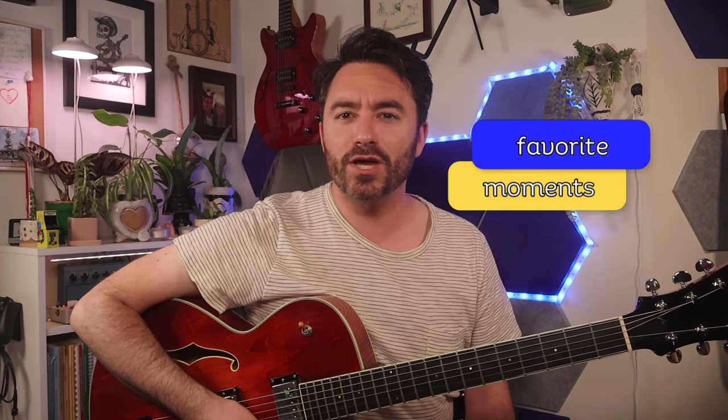I'll start out by playing through the whole thing for you and then take you through a couple of my favorite moments in a little bit more depth, so you can get a window into my thought process for this kind of an arrangement. Are you guys ready? Let's get started.